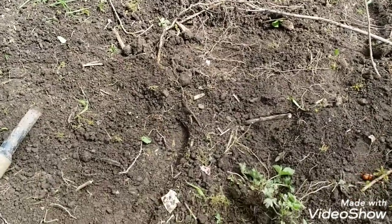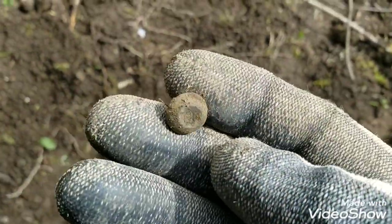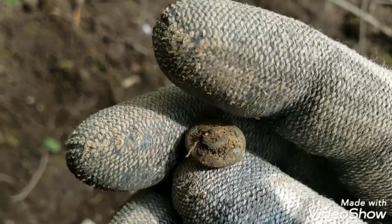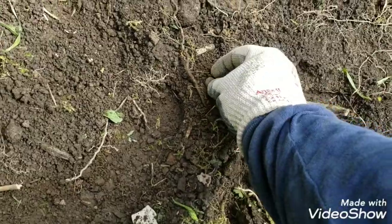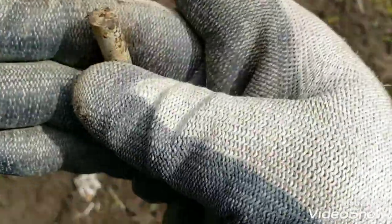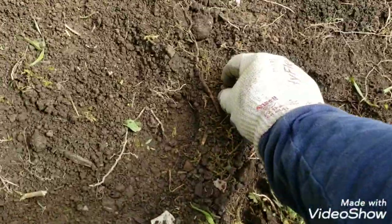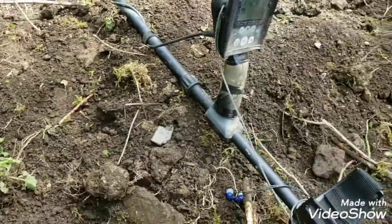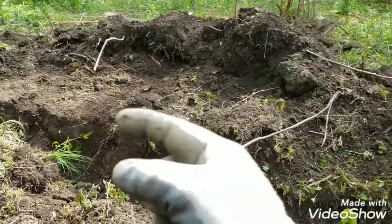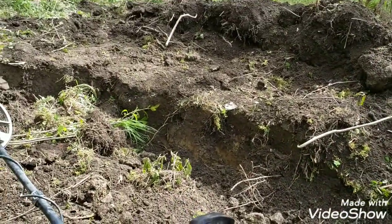Alright, so a couple more things came out. We have a ball button here — shank's still on it. And a piece of clay pipe. So there's stuff. I'm just going through the tailings now. Once we get this dug back and that dug back, then we'll dig a little further that way and see what else we get.